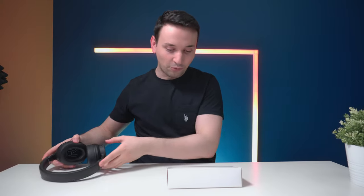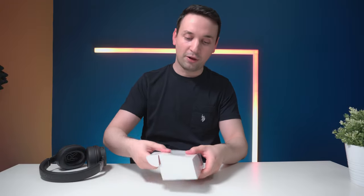Let's try them on and see how they feel. They do feel comfortable, they're not too heavy, and the nice leather cushioning feels great. Sound leakage should be good because right now they feel airtight. Let's see what's in the small box.